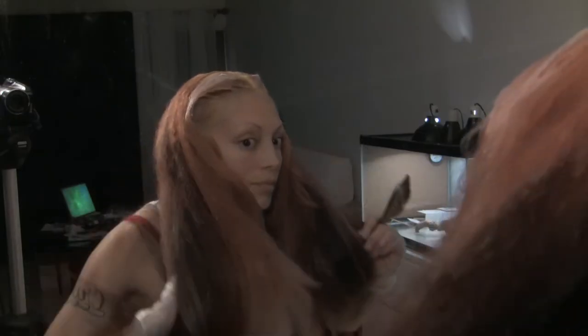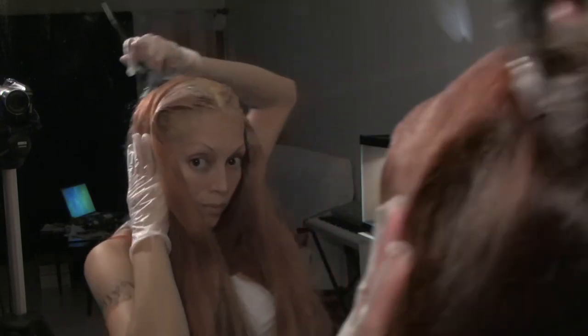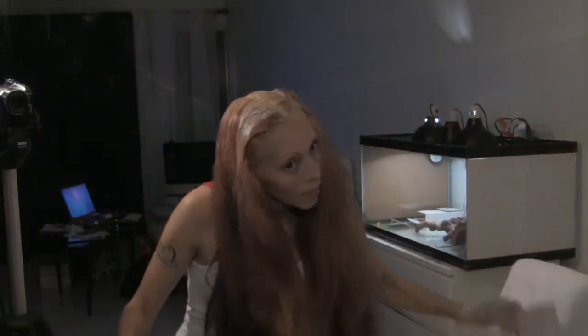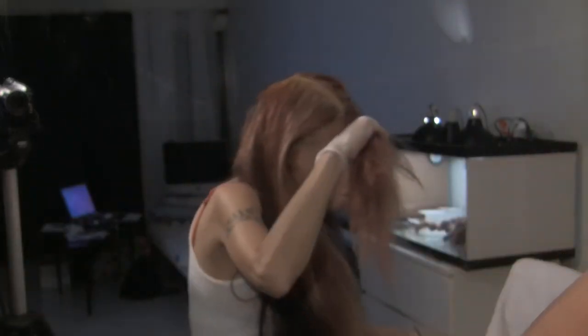I'm putting this color only on the part that we already pre-lightened. I split it down the center and apply it in the root area — about three inches out — concentrating the color there. Here are my four sections again, and that's how I like to apply the color. I take the comb and comb it through a little bit.